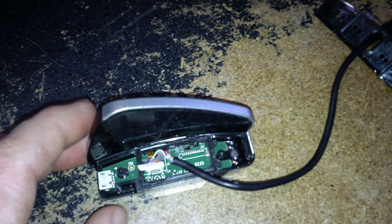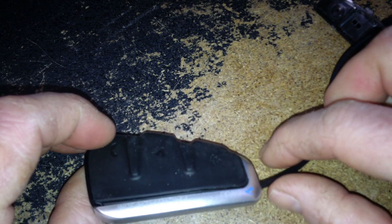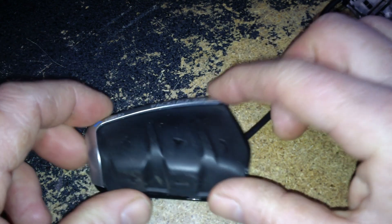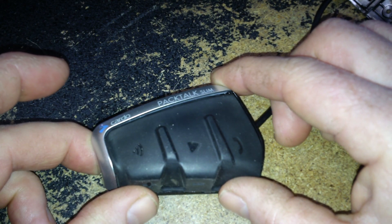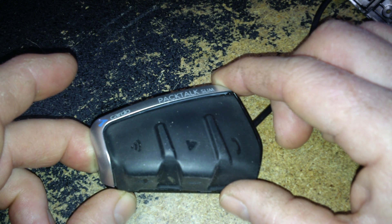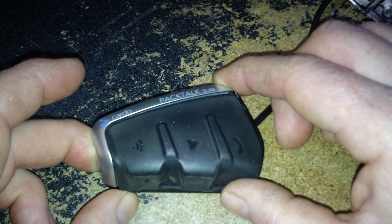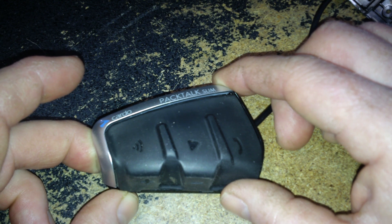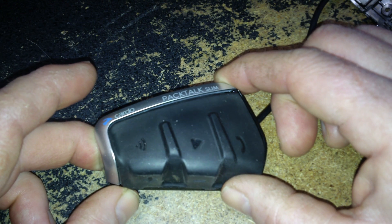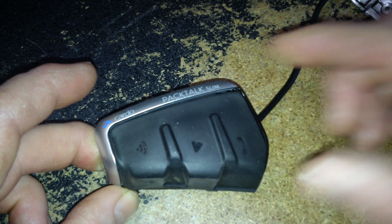If you want to take it apart, there you go. Hopefully that helps the next guy, because I couldn't find anything for this particular unit. Being that it's so tiny, it's very hard to fix. You have to be pretty good — you'd need a microscope to do any decent soldering on this sort of thing. I'll leave it there, guys. Thanks for watching and let me know if you have any questions. We'll see you in the next video.